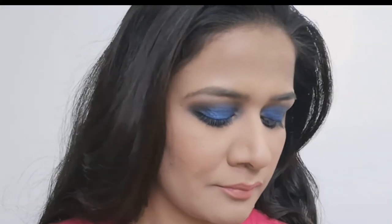Hi everyone, welcome back to my channel. If you are new here, I am Uchita, and today I am showing you how to create this blue smokey eye makeup tutorial, which is very easy and very quick. So without further ado, let's get started with this video.